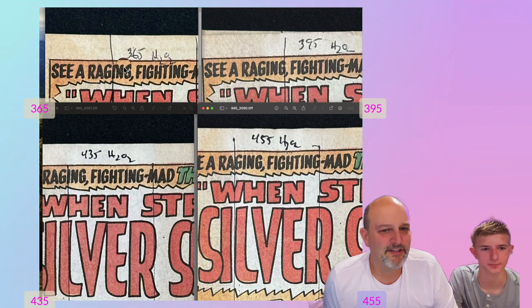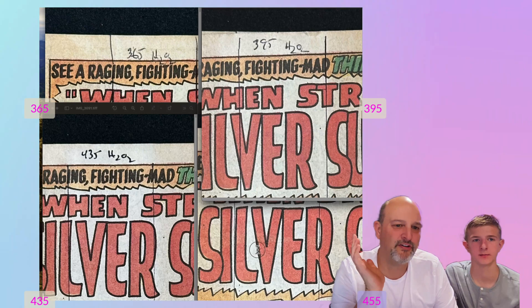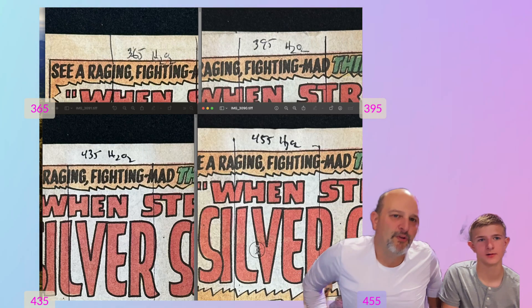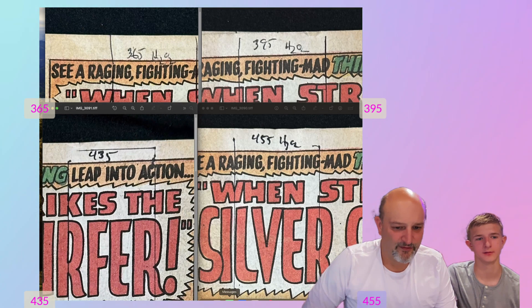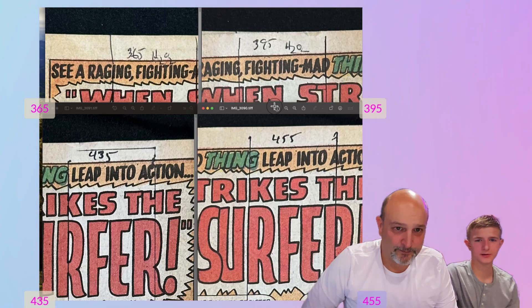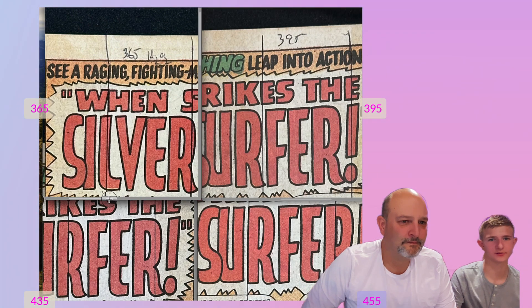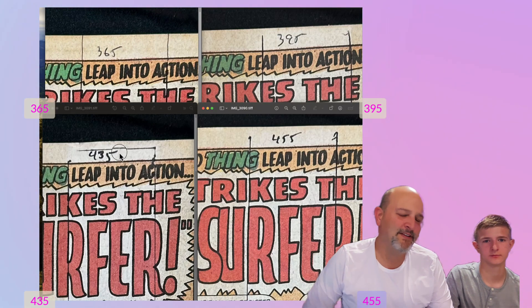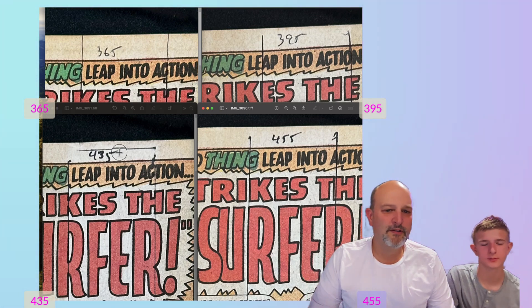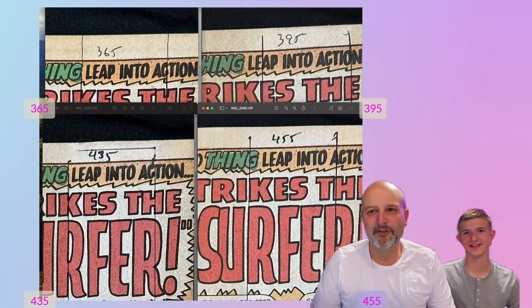Let's look at it real close. I'm going to ask Nolan which one's the best with peroxide, without poisoning his ear. He says bottom left — same here. So the 435 with peroxide is clearly the best. For the no-peroxide boxes, looking at those four, 435 is the best without peroxide too. That's pretty easy to tell on the tanning ones. So there we go — we've spoken. Good job, Nolan. We'll graph the results and show you at the end.